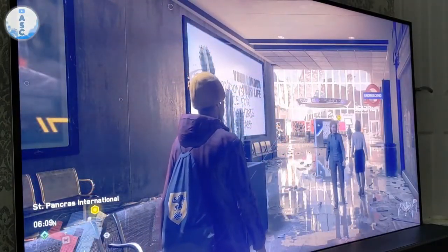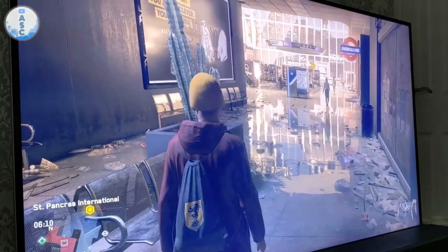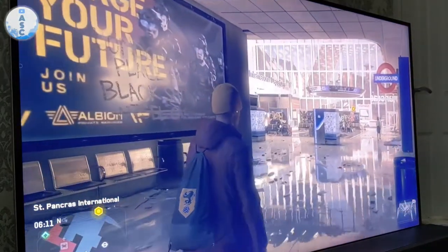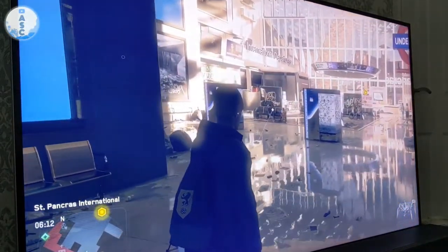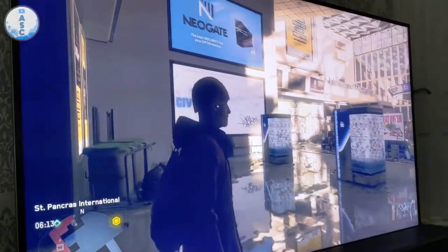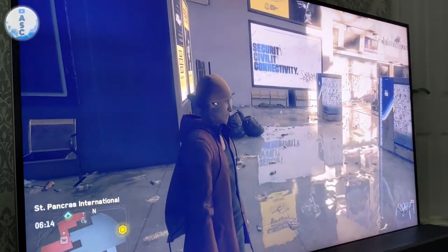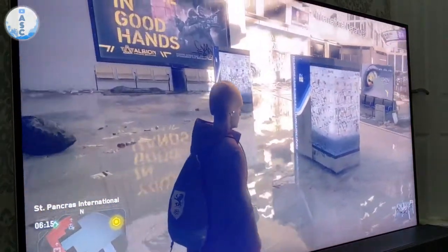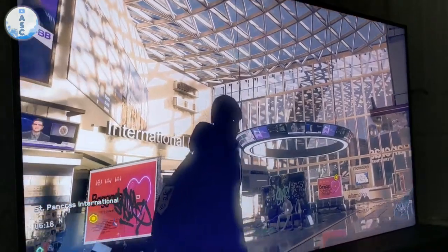To properly test out the Series X, I bought Watch Dogs Legion, and this game is really impressive — it has been optimised for Series X and everything looks better. Not only are the load times much shorter and almost non-existent for menus and fast travel, but ray tracing is a really big feature here. It generally makes everything look a little bit better, but one of the most noticeable improvements is in reflections. There are reflections everywhere — puddles and shiny surfaces — and at St Pancras Station in London the reflections on the floor just look amazing.